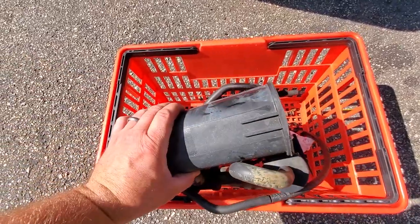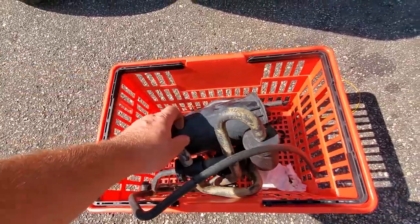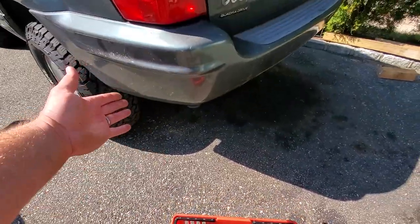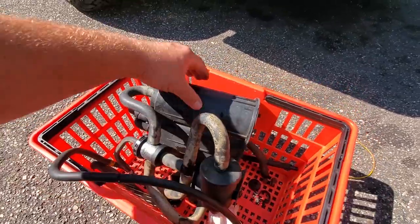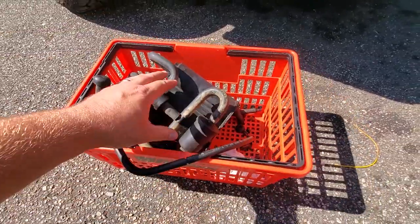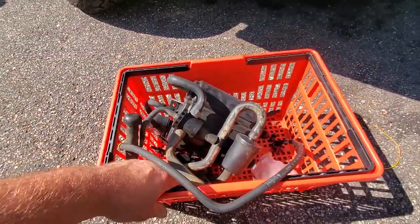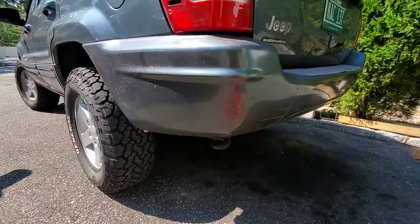Check this out — this is a whole new EVAP canister that I pulled from the junkyard. I figured, heck, if what I've got in there is broken, it's good to have extra parts. We've got a whole other system here with extra tubing and extra parts, so if I need it I'll have it. We can mess with this as soon as we find out what's going on in there.